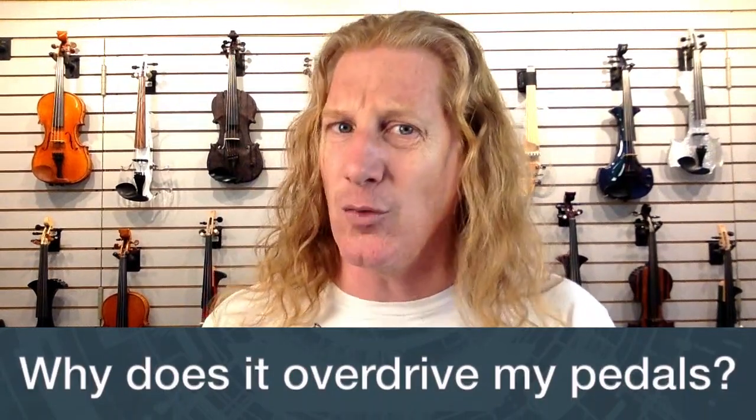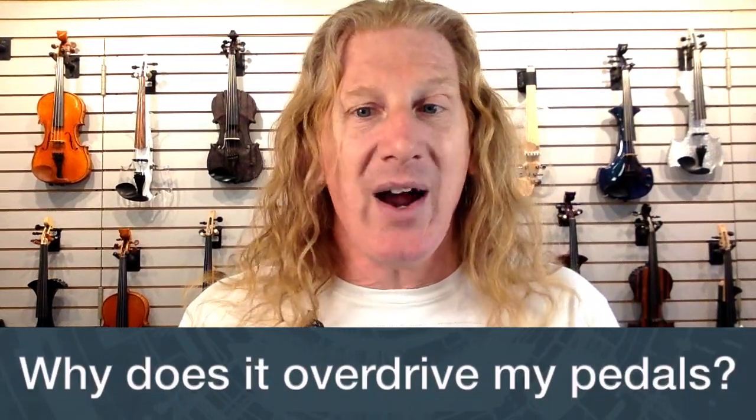What does it weigh? It weighs about what an acoustic violin weighs, but you'll find it actually feels lighter in your hand because the weight distribution is more over your shoulder than a typical acoustic violin.